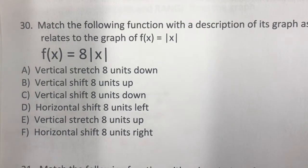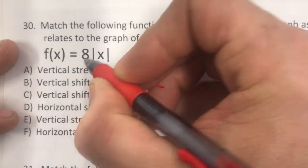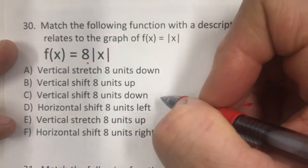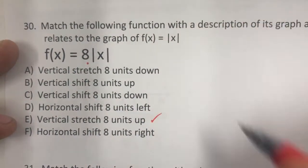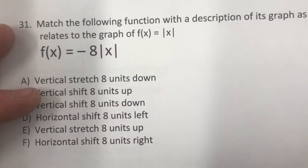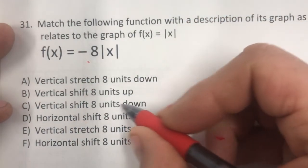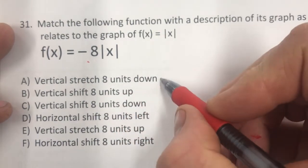Number 30: a multiplier that's positive stretches the graph up — vertical stretch. A negative multiplier stretches it downward — vertical stretch down.